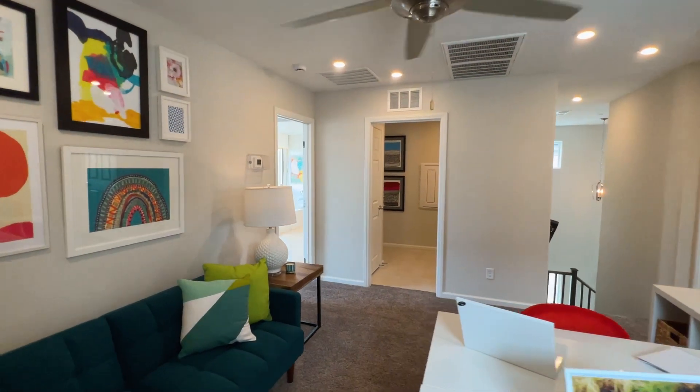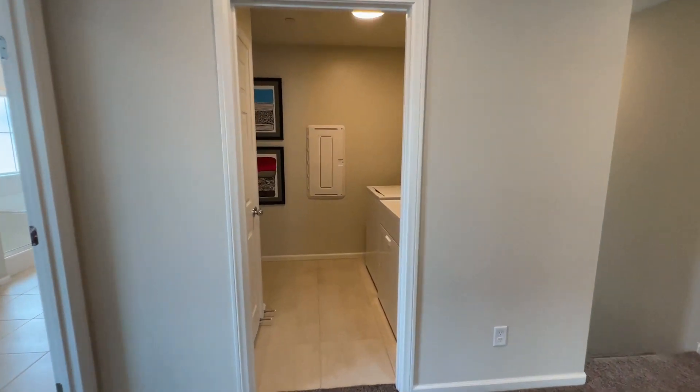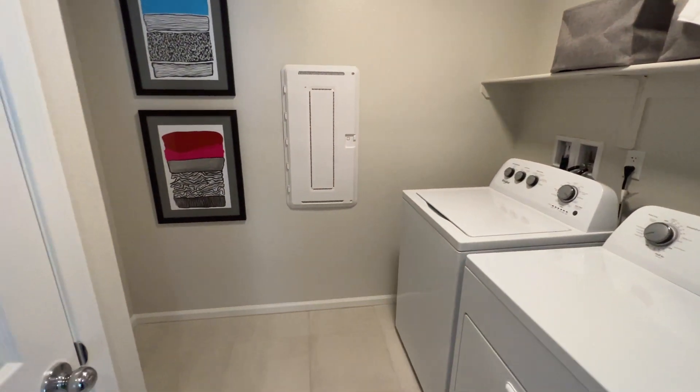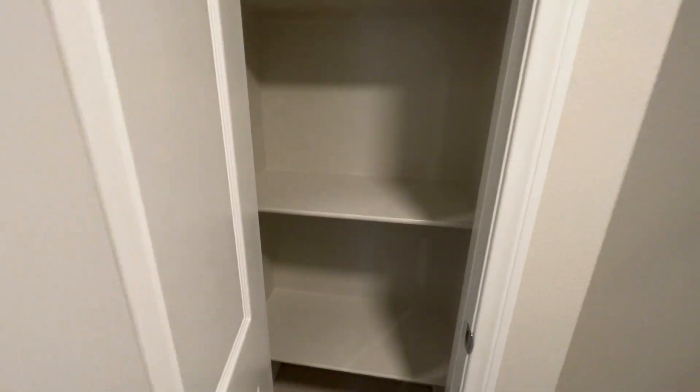Directly across from where I'm standing, you have the laundry room, which has your washer, dryer, utility box right in front, and the linen closet right here.